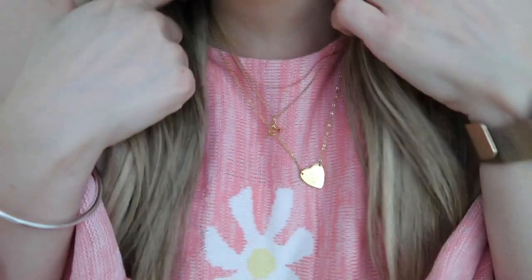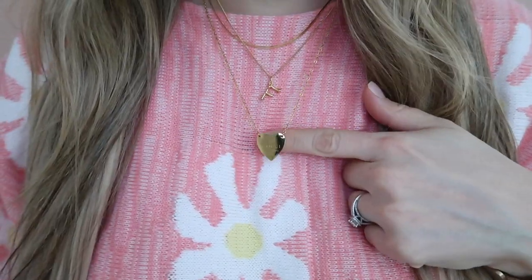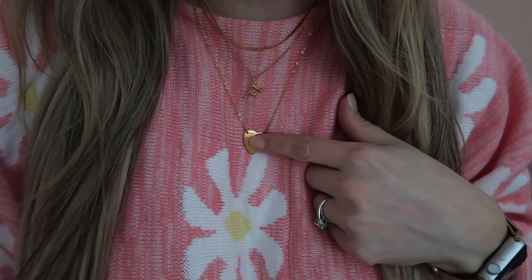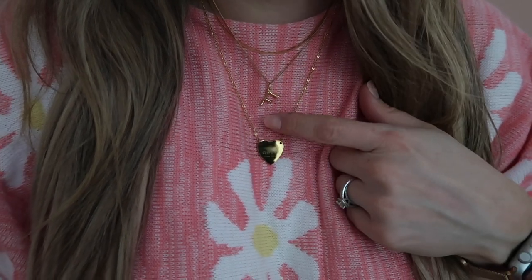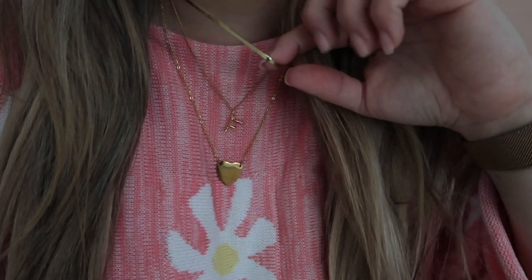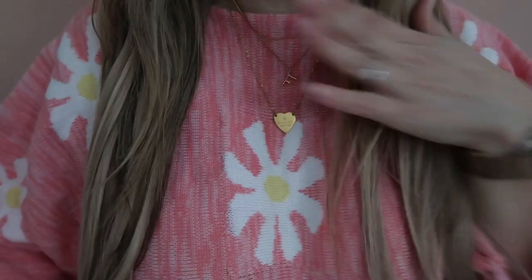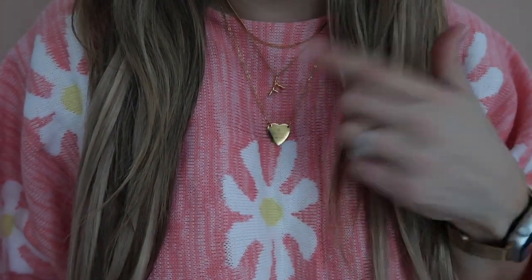My next favorite is a necklace layering combo. Surprisingly none of these are from Amazon. This one is from DHgate — it's like a faux Gucci necklace for $16. This one is from H&M, just a cute little 'F,' and they're gold plated so they don't tarnish. I'm not sure where I got the third one but I wear it all the time. Wearing all three together is my current favorite jewelry combo.